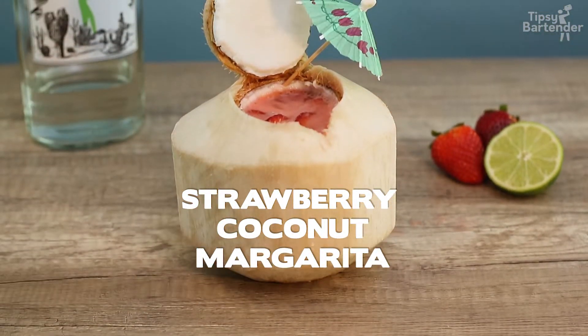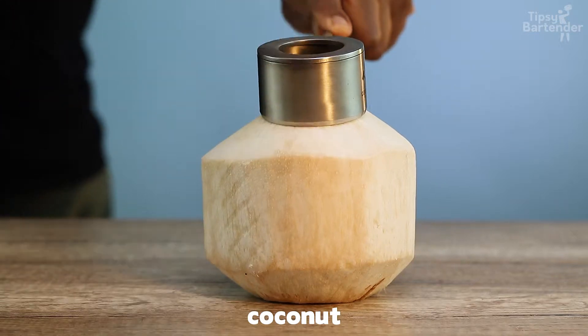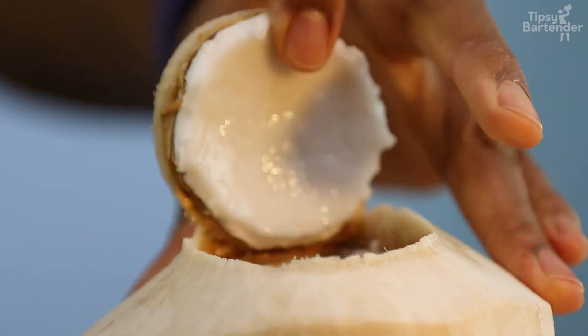Buenos Dias Senors, this is Strawberry Coconut Margarita. That right there is the Coco Jack, that's a great way to open coconuts.